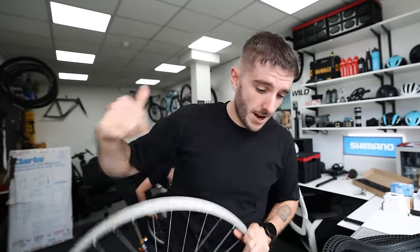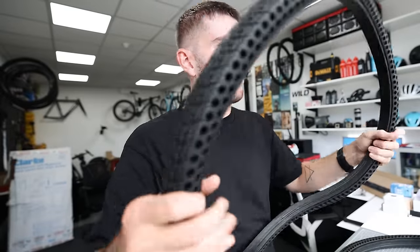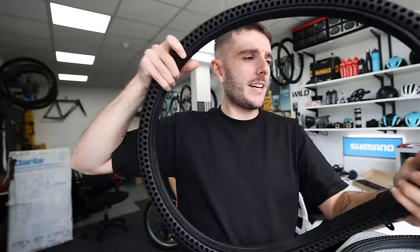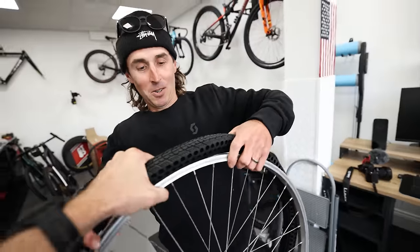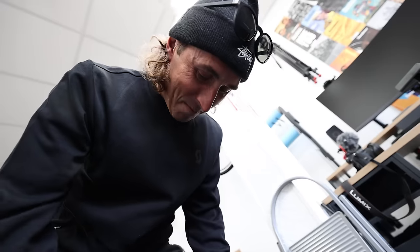Last time we installed solid tires on this channel it was quite difficult — we ended up having to go to the bike shop because it was more than a one-man job. I have Jimmy here, hopefully we won't have to go to the bike shop today. They've given us some metal tire levers and I think pre-stretching these might be a good tactic. You basically have to stretch them onto the wheel and then the inner of the tire should sit in the channel where the bead of your normal tire would.